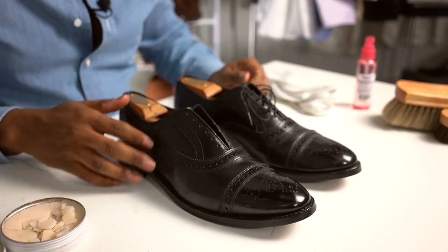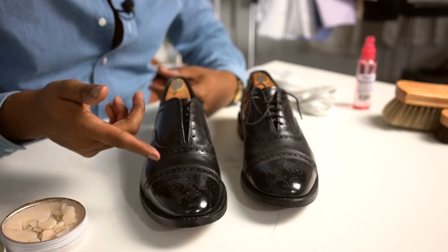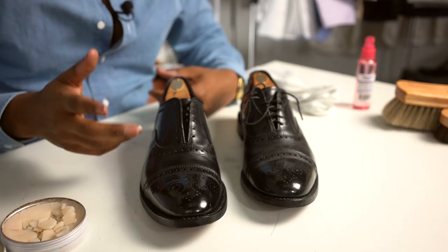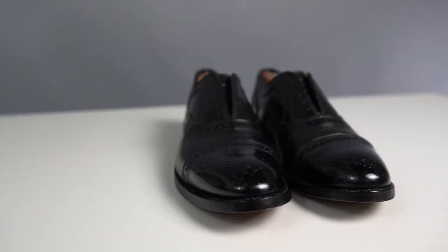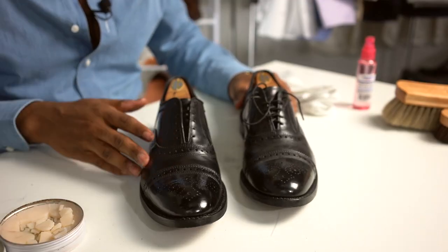If we take a look at both of the shoes together, this is the shoe that I did, this is the shoe that I didn't do. As you can see, there's a slight difference. This one is a little bit more dusty and drier looking. This one is a little bit more clean. The mirror shine could use a little bit of extra work, but I'm still perfecting my ability to do mirror shines.